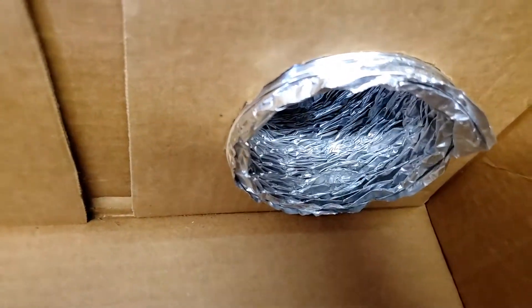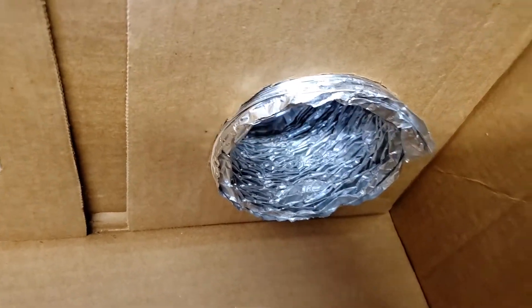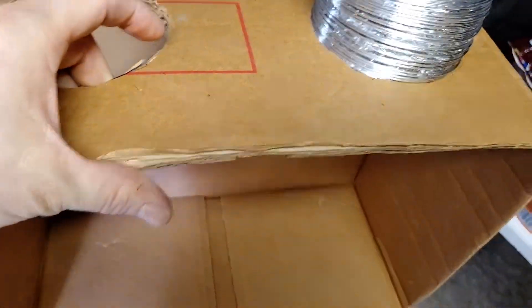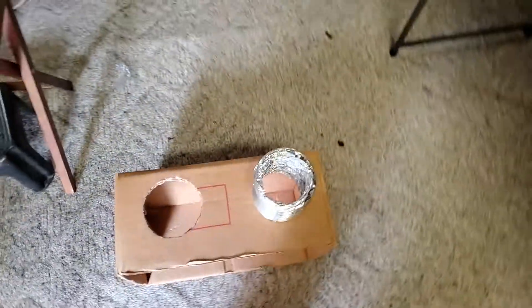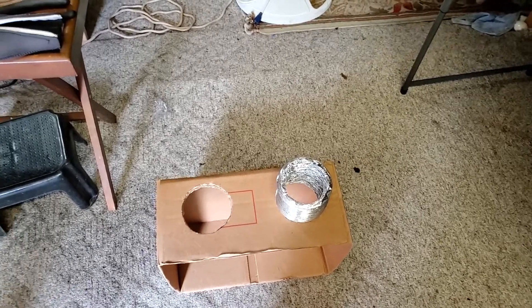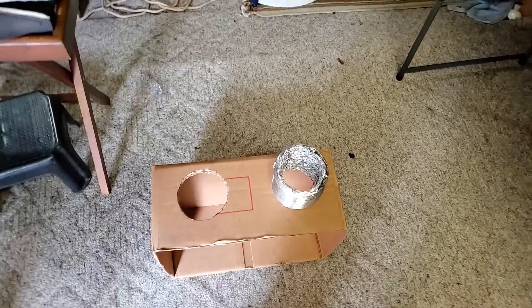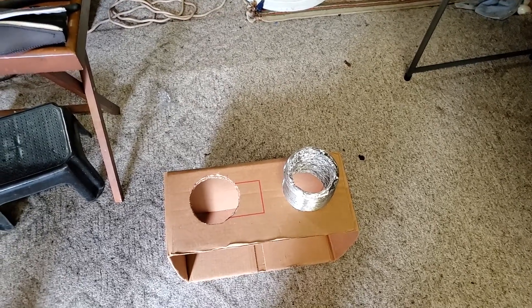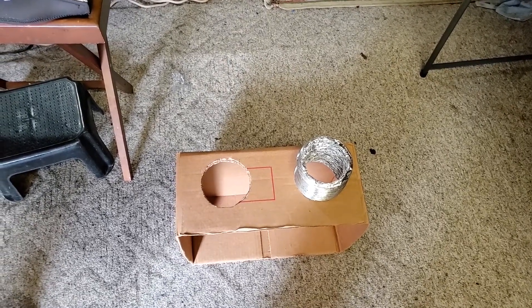Now I'm just going to trim that back a little, tape it up, get that ready. I have the tape right here. Do the same for the next one, then put it on the box, throw some tape on it, get these routed up. Actually, before I do any routing, I'm going to turn it on and see how well it blows out of those holes, see how well it works, and then bring it up to the attic and make sure it works fine, and then port it up.